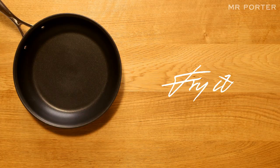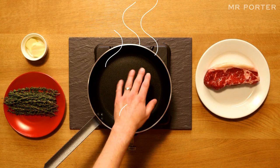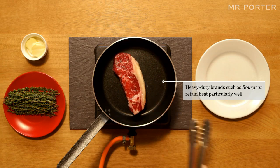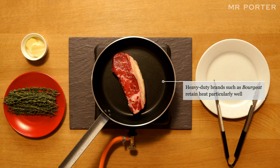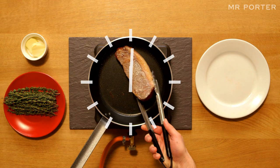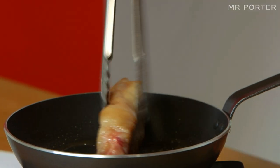Fry it. Put the frying pan on a high heat for about 2 minutes. Once very hot, place the steak into the pan. We're after a nice caramelised colour, so cook for about a minute on both sides. Then turn the meat onto the edges, crisp up the fat and seal the steak.